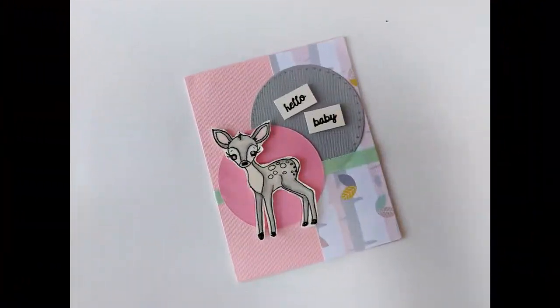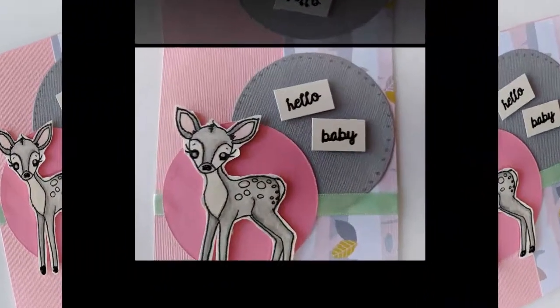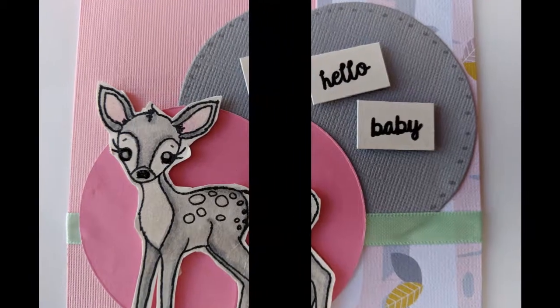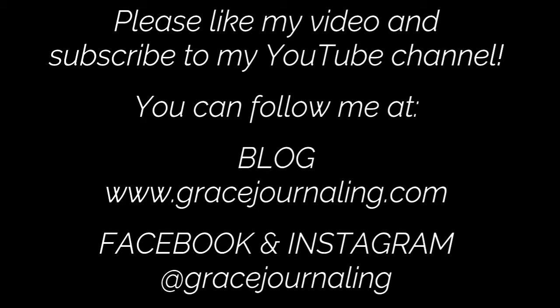I hope you enjoyed today's show. Please visit my YouTube channel, Grace Journaling, to view my other videos. If you enjoy them, please like and share them. Subscribe to my YouTube channel to be updated whenever I add new videos and tutorials. You can also find me on my blog at www.gracejournaling.com or follow me on Facebook and Instagram at Grace Journaling.